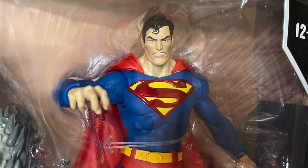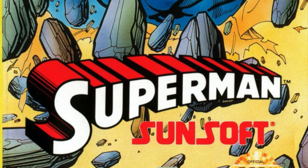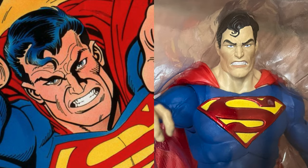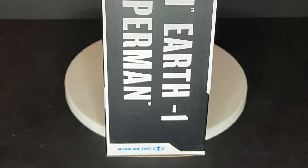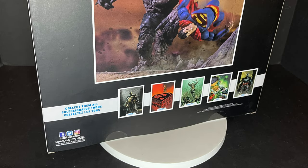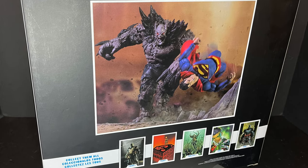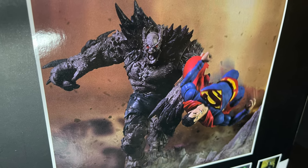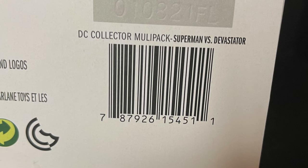That Superman looks familiar. Doesn't he look like the Sunsoft Sega Genesis Superman? This is the Sunsoft Superman to me. Love that face portrait on him. Side of the box — it's actually a ginormous box, very heavy. All the usual DC Multiverse goodies front and back. Excellent photography on the back. That's a nice looking photo. And then you get the barcode.